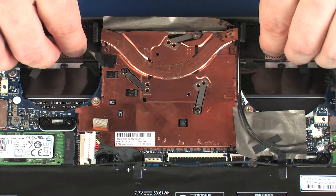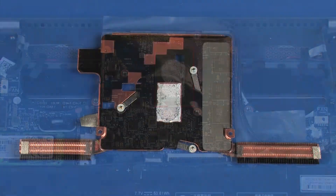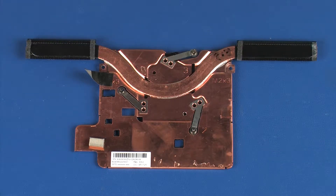Remove the heat sink from the retention clips on the system board. There are UMA and discrete versions of the heat sink. Ensure the correct component has been ordered for the specific notebook being serviced.